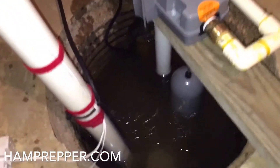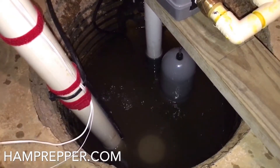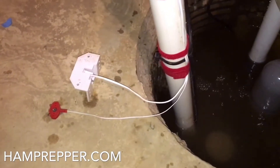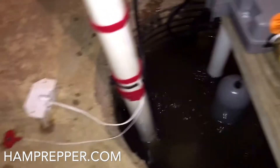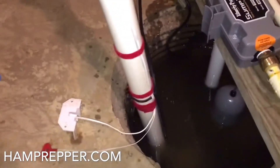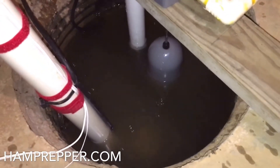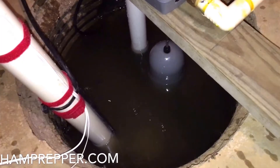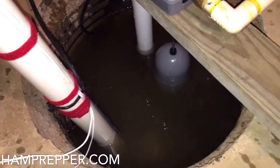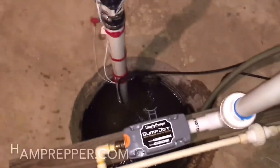It's a very quiet pump. I had configured this for a test — both water sensors are active. One is an audible alarm, and the other is hooked into my alarm system, so I got a phone call from the alarm company saying 'pump failure.' The water-powered sump pump is working.